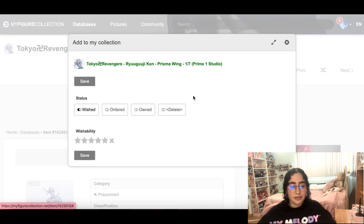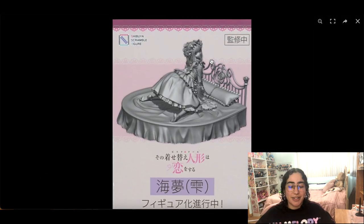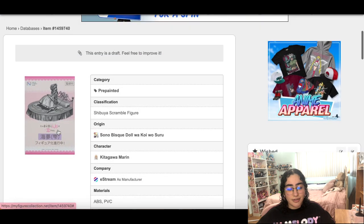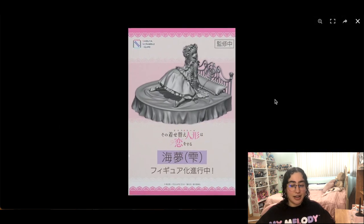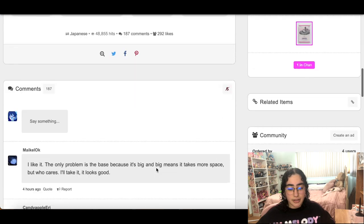This E-Stream figure of Marine — everybody was so excited to see the prototype, and this is what we got. I hate it. She is chained up and the whole thing is just weird. The base is definitely going to be way too huge. I don't like it, and I know a lot of people agree. It sucks because everybody was waiting for this and anticipating something great, especially from E-Stream. So we are taking this off the wish list.